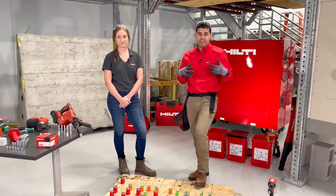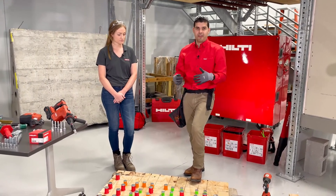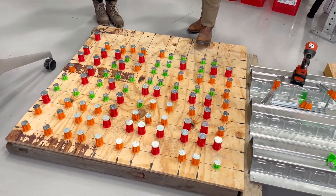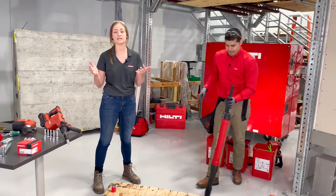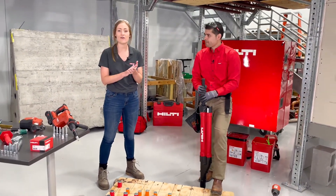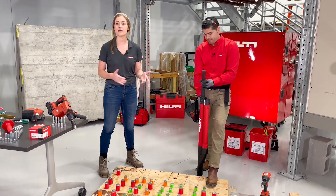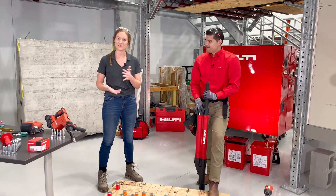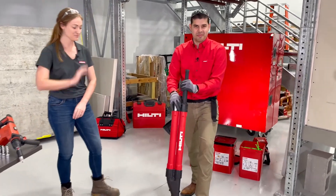Once the coordination is done, the layout crew comes by and marks the deck with either orange, red, or green X marks. Then we go about and install the single point cast-in-place anchors. With advanced layout in BIM and Procore, these are all services that Hilti offers. If you're using an advanced layout tool, please drop it in the chat — we'd love to know who out there is using one.